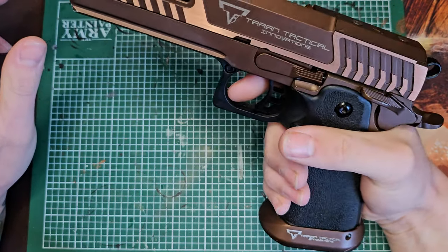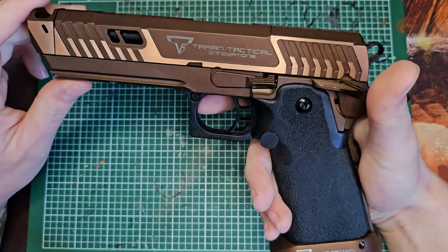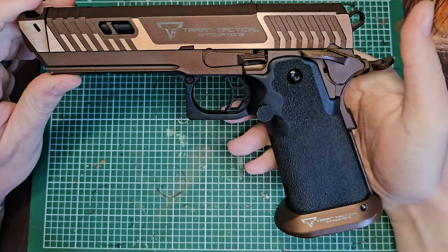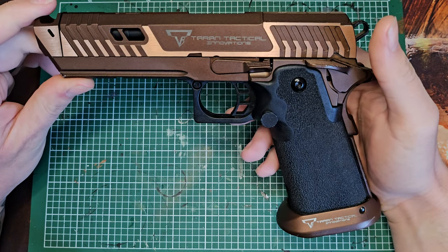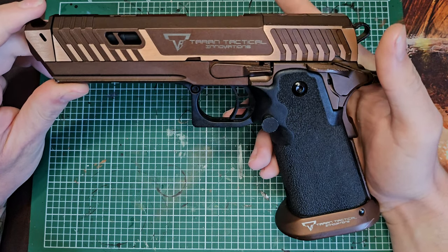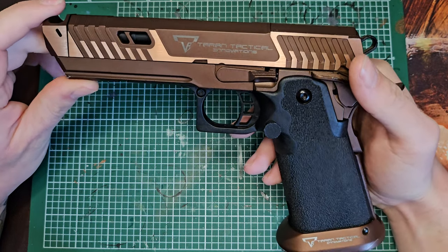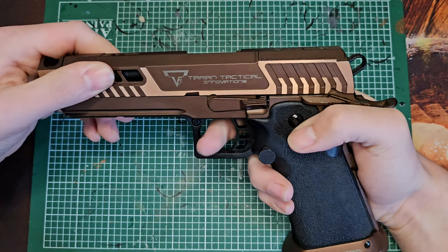Other than that, I've had no real issues with the pistol. The extended mag release was not as much of a problem as I first thought - it's very big as you'll see in my review, so I thought it would get in the way, but there were no issues whatsoever. This gun was used all day long with no firing issues, no feeding issues - absolutely fantastic.